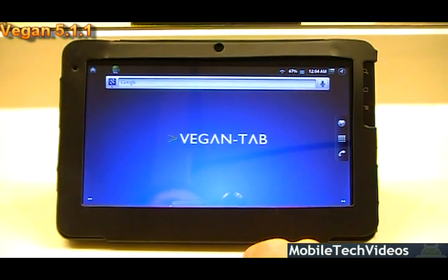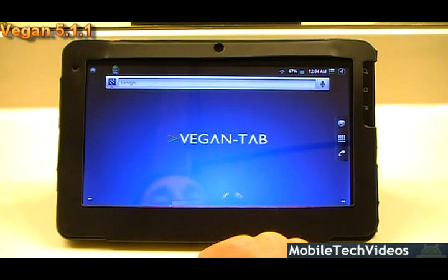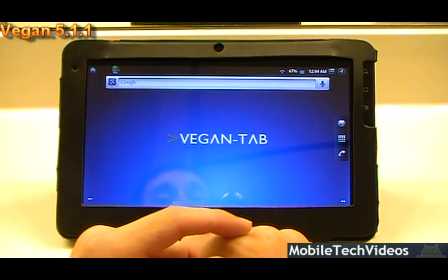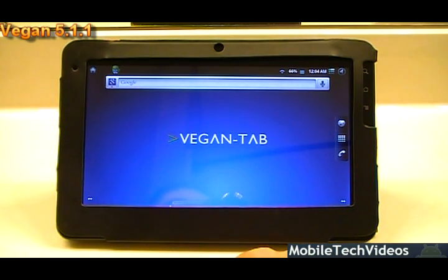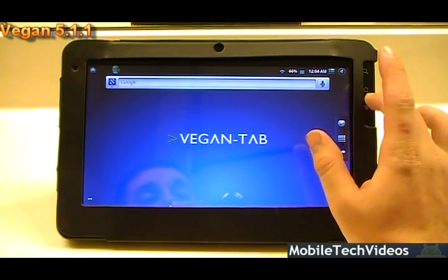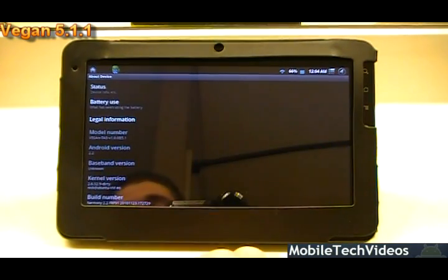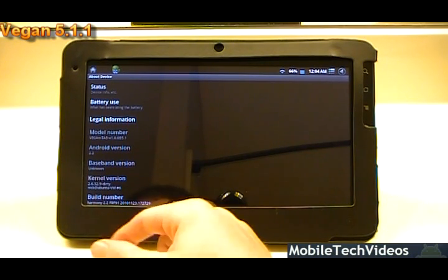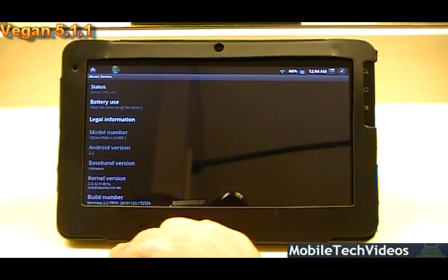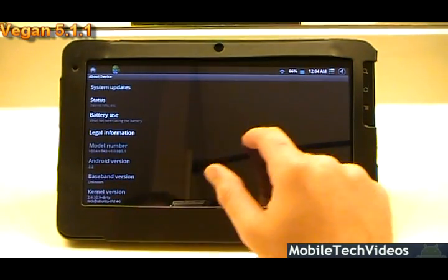The first thing you're going to notice about VeganTab is it gives you a much more friendly UI, much like that of an Android phone, which is really nice especially if you're used to the phone Android layout. It's Android 2.2 — if we go into settings and about, you can see more. Android 2.2, no baseband obviously because there's no modem, and the build number is Harmony 2.2, kernel 2.6.3 2.9, which is a standard 2.2 kernel.